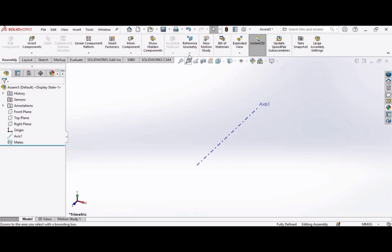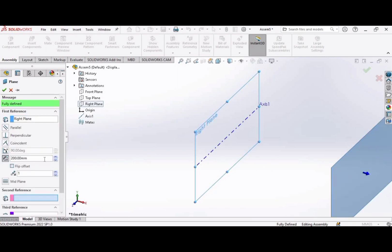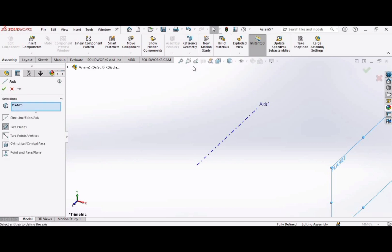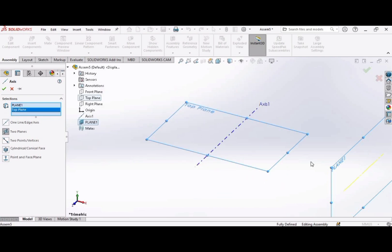Now we will create a plane for our second axis. Click here and select plane. Select the right plane. Make the distance from axis 1 as 200 mm, because we want to set the distance between our two pulleys as 200 mm. Now let's create the second axis — go to reference geometry and select axis again. Extend this bar and click on the top plane. Our second axis has been created.